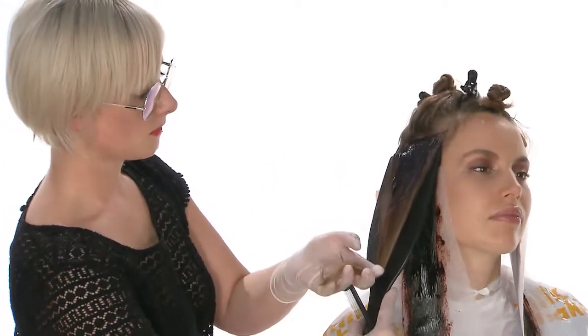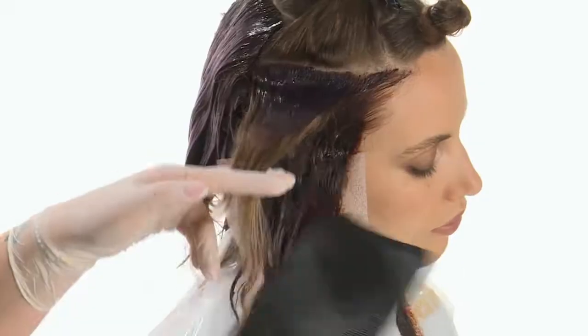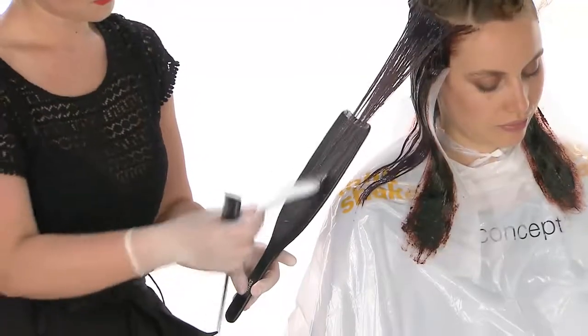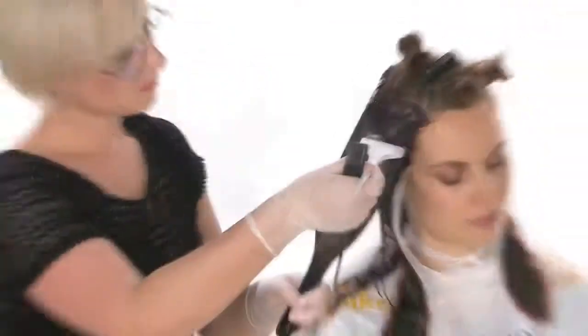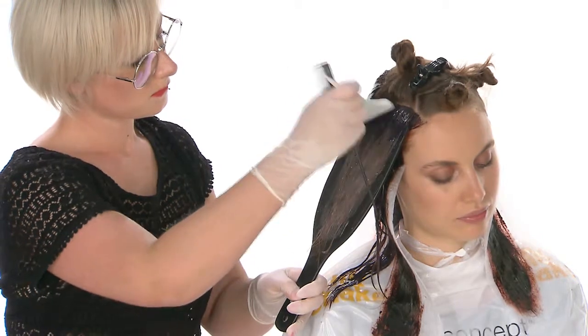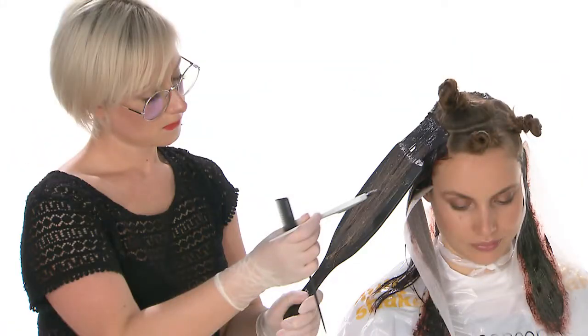Starting from the first subsection, color the roots using Formula 2 and the lengths and ends using Formula 4, intersecting the two shades. Complete the section by moving on to the next section, coloring the roots with Formula 2 and the lengths and ends using Formula 3.